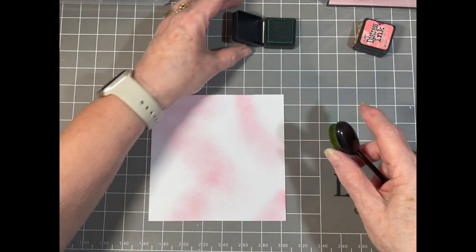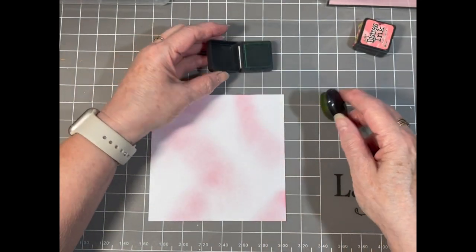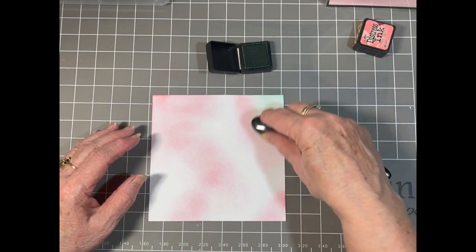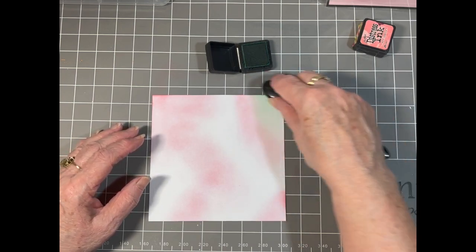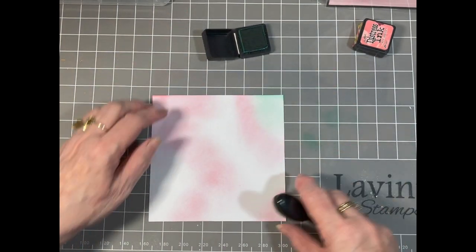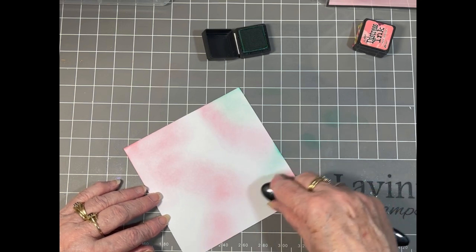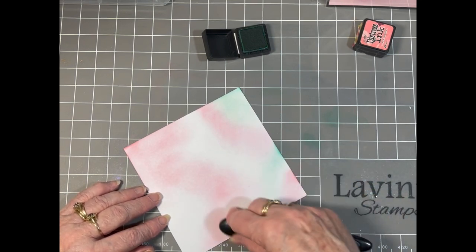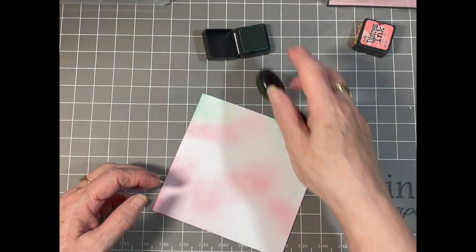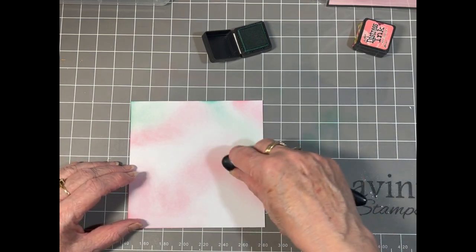So I'm going to use my Lucky Clover as my next colour and I'm just going to fill in the gaps that I've left so far. Just ink up your brush, give it a little tap off, and then fill in your white areas that you've left. I quite like this Lucky Clover.